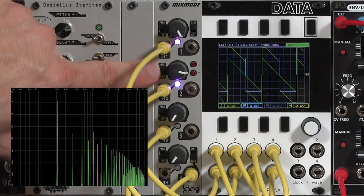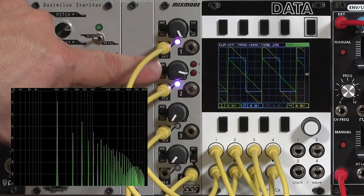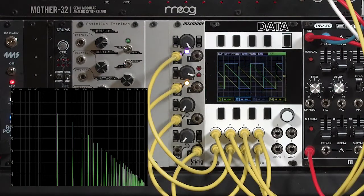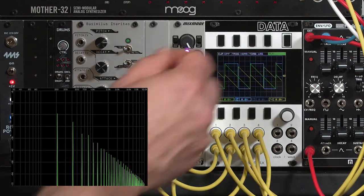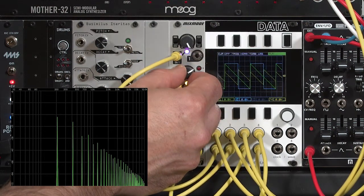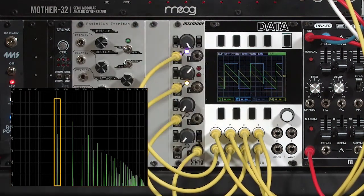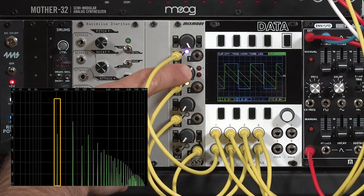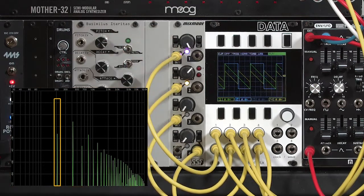If I invert the phase of the square wave, a couple of interesting things happen. Waveform-wise, we get very close to a double frequency sawtooth wave, because the square wave is being added in — inverted — to the sawtooth, and it's basically flipping the polarity of the sawtooth halfway through its cycle. If I play around with the mix of the two, I can get to the point where I'm really suppressing the fundamental, because I'm mixing the fundamental from the square wave out of phase with the fundamental from the sawtooth. That's why the harmonic mixture is a bit different.